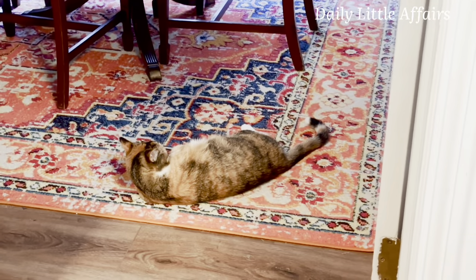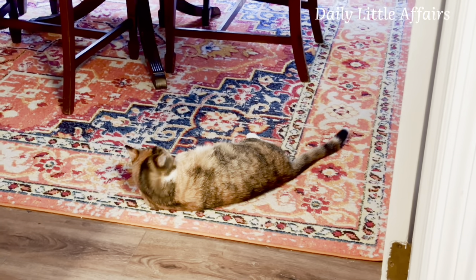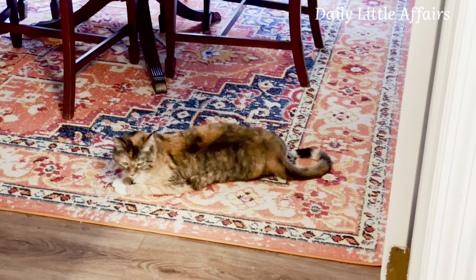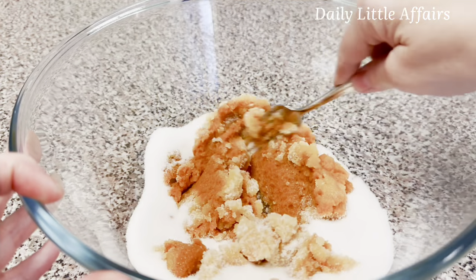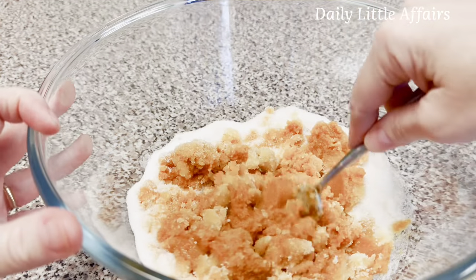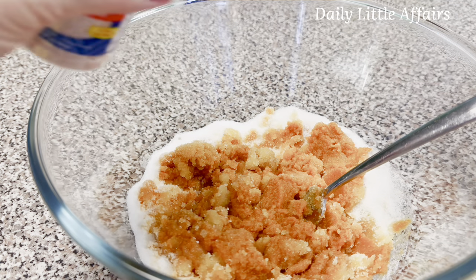Kitty commercial break — hi Lexi, Mei Mei, hi Kiki. Are you enjoying the rug? Now let's mix in our sugar and pumpkin. To this we need a teaspoon of salt.